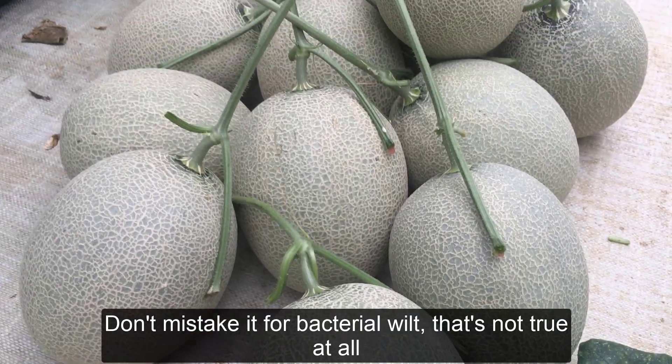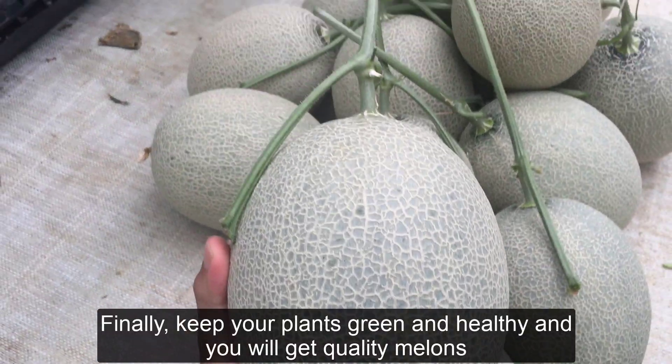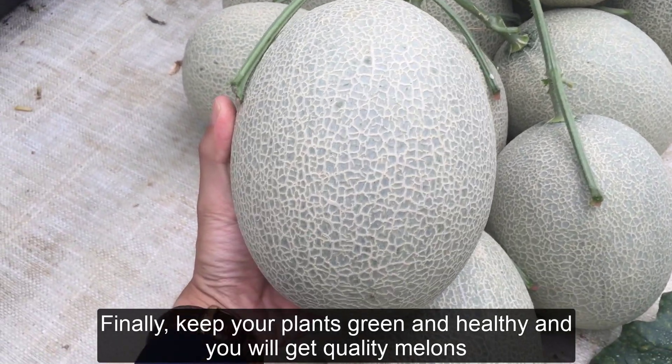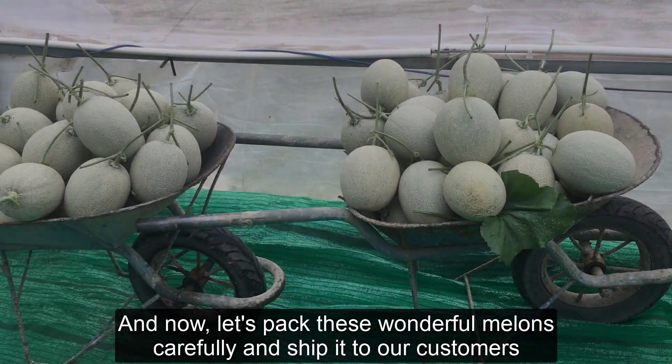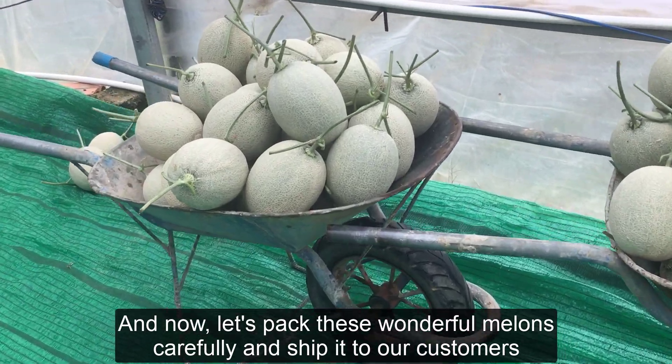Don't mistake it for bacterial wilt — that's not true at all. Finally, keep your plants green and healthy and you will get quality melons. And now, let's pack these wonderful melons carefully and ship them to our customers.